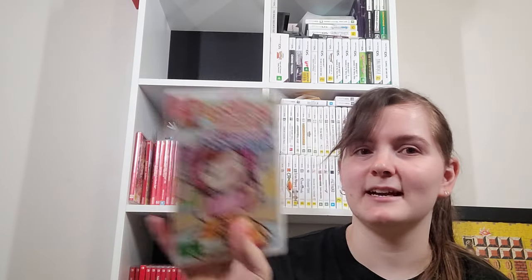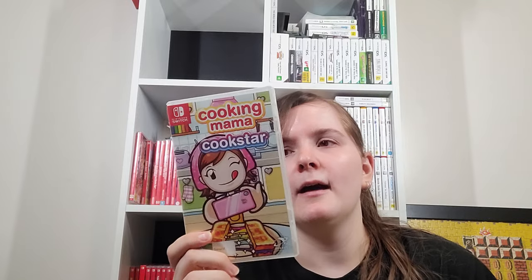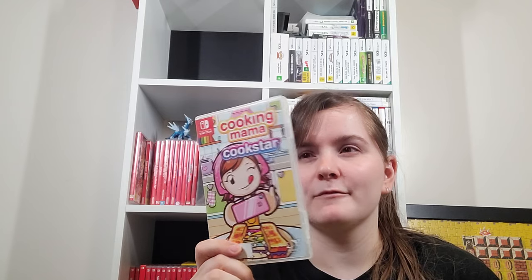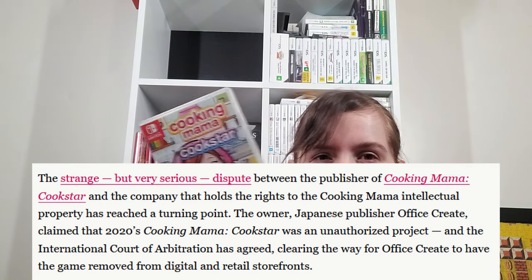Cooking Mama Cookstar — I kind of want to do a video on this. There are some Switch games that are only available physically. This one I regret not doing a review on because it got taken off the eShop — the actual IP owners were unhappy with the product and didn't want it out, but they kept printing it physically for quite a while. Recently there's been some action so I think it won't get printed anymore.